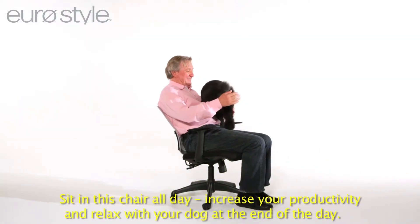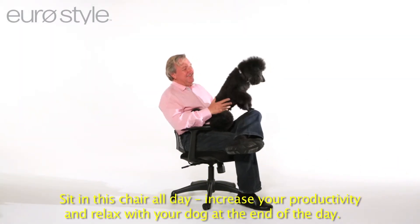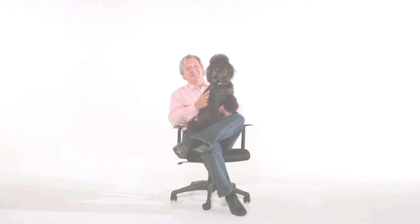Sit in this chair all day, increase your productivity, and relax with your dog at the end of the day.